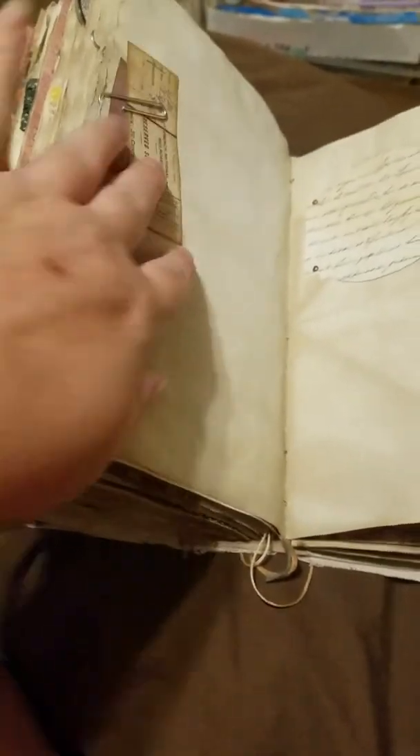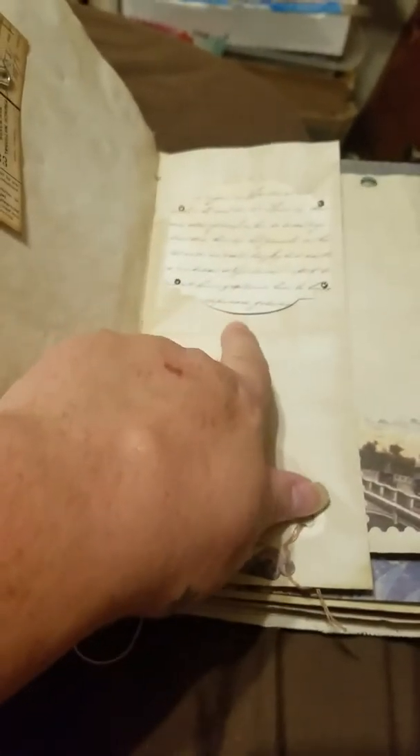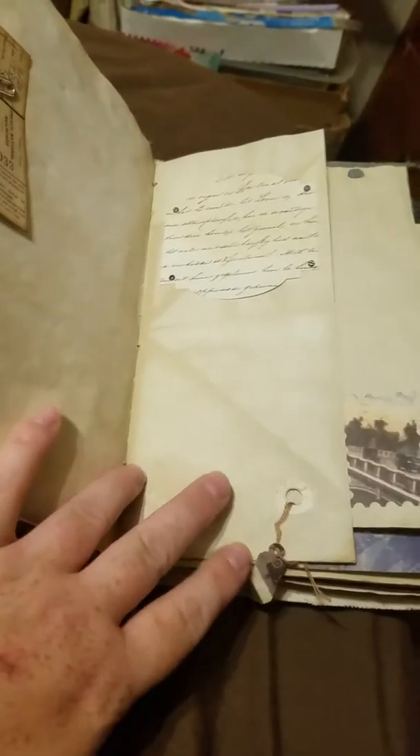And then a couple tickets, a paper clip back here, a die cut with some little brads so you could slip something under there if you wanted. A little hole punch with a mini tag, a little die cut.